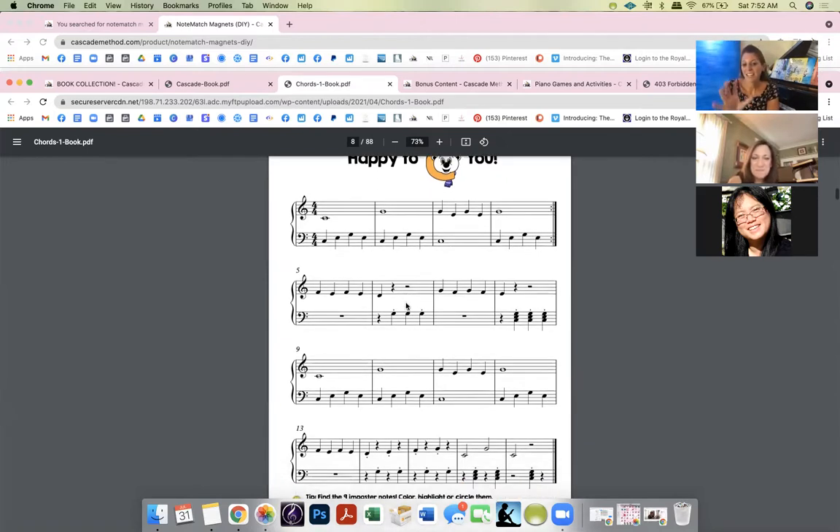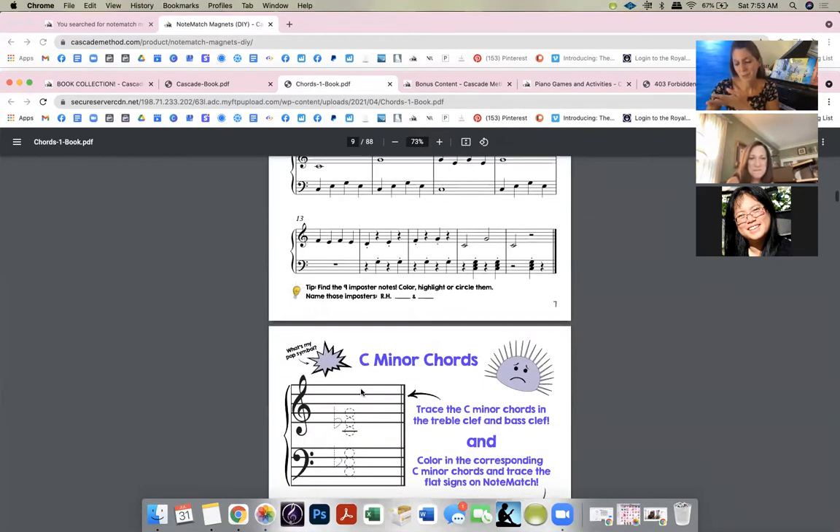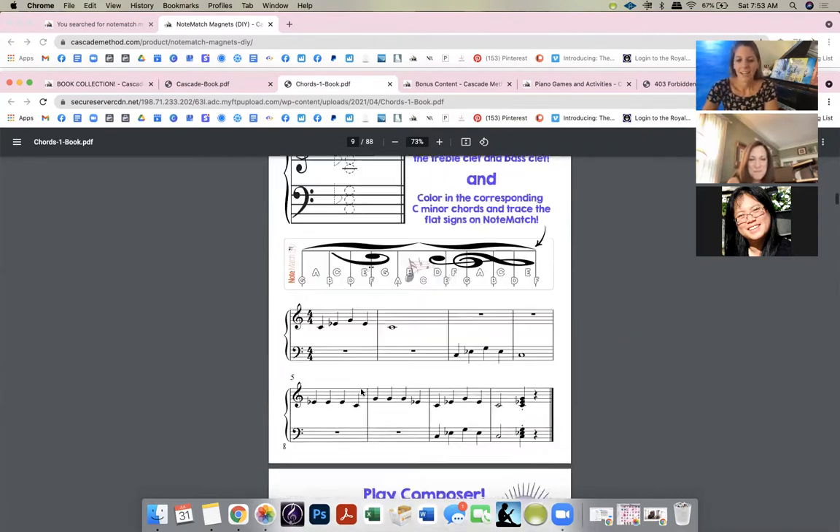There's also a little piece in C major. Growing up, I didn't know chords existed — had I known, I would have learned pieces so much faster. Most of the piece is built on C chord notes, but I ask students to find the nine 'imposter' notes that don't belong. They highlight them and realize: 'All these other notes are C — this is so easy!' Then the entire book follows that pattern: introduce the chord, two composer pages, then a piece in that key.